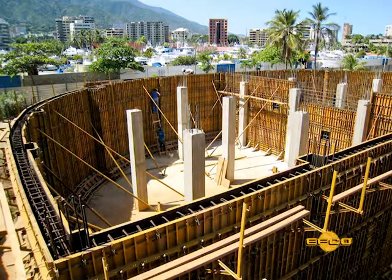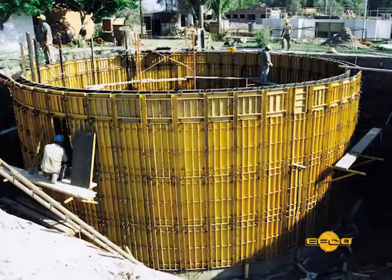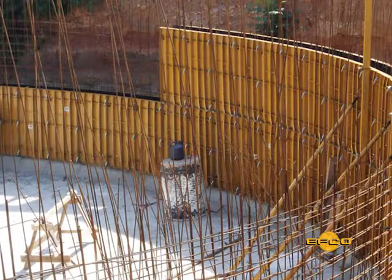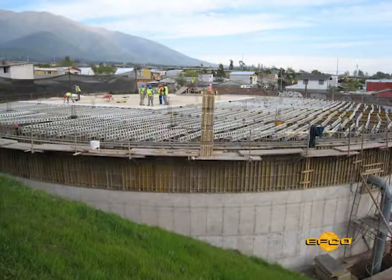Round tanks and curved walls are an excellent application for EFCO's HandyForm system. Standard HandyForm panels, used with HandyForm Flexible panels, will form the required radius. The size of the standard panel will vary according to the radius and amount of cord allowed.